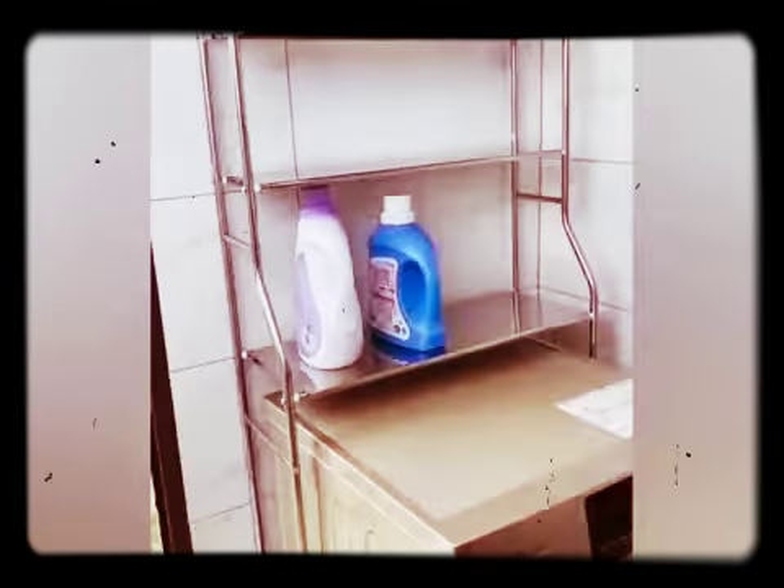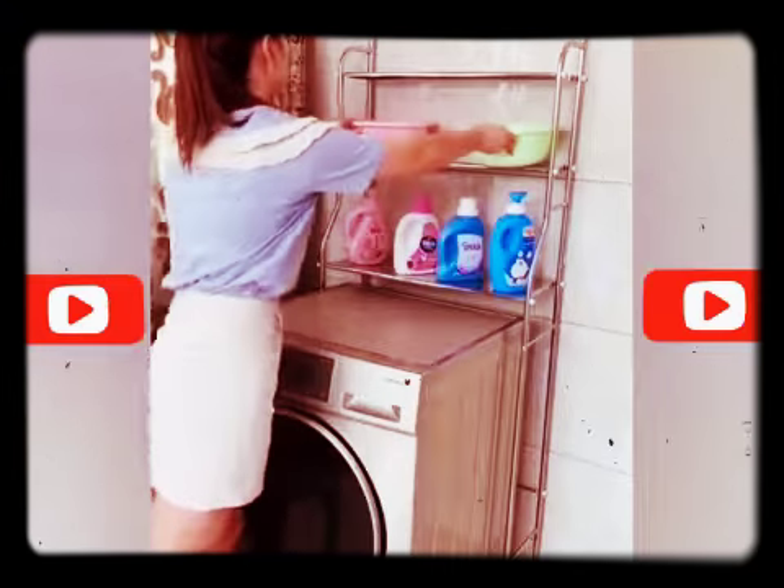This washing machine rack is made of steel rod and it is very strong.